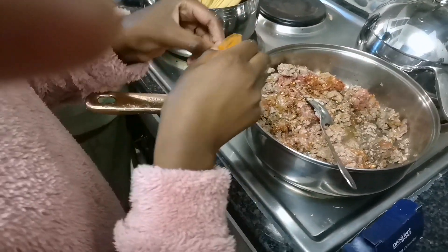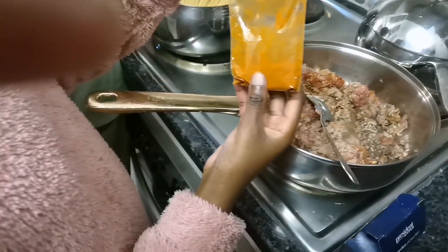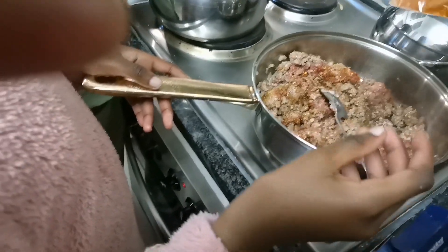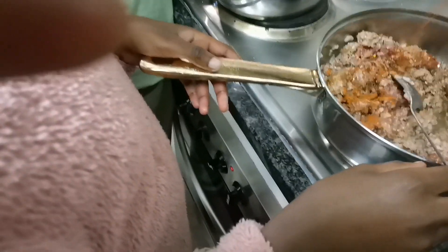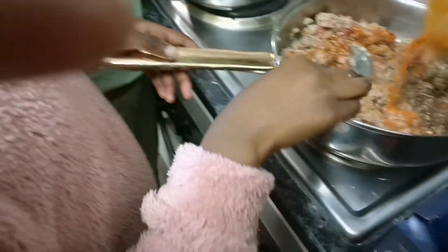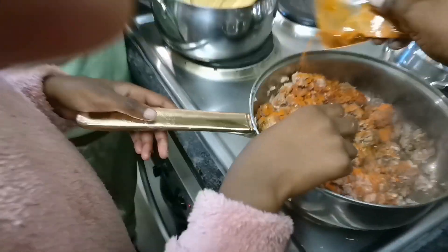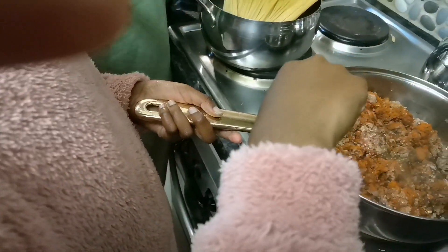Then you add paprika — with paprika too it's quite hot. I forgot to show you, I put in my spices before — just forgot to show what spice I put, I'll show you next time. I did use the mint spice.